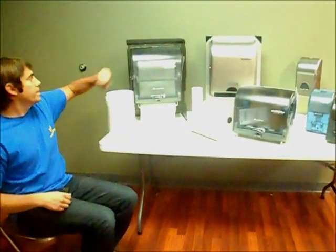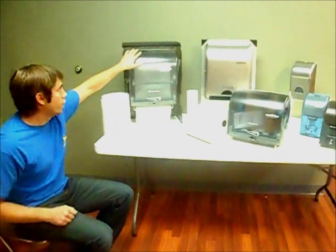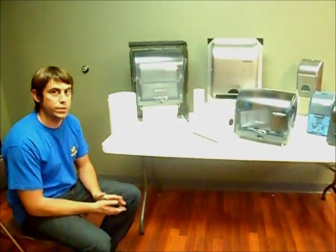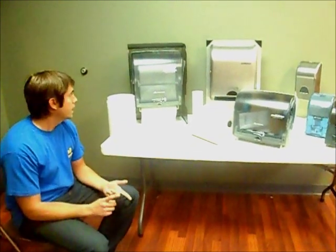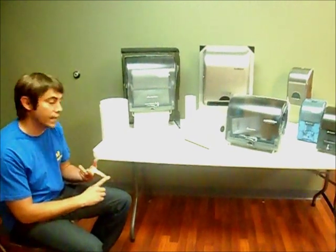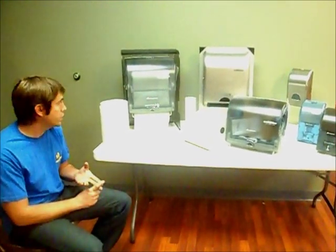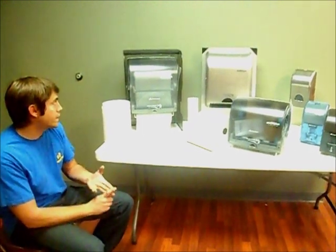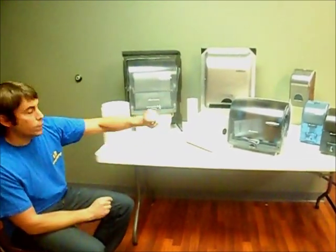Some information about each one. The Classic unit is a fully customizable towel dispenser that offers one towel at a time dispensing to eliminate cross contamination. This unit is fully customizable in the time it takes between dispensing, the delay time, the length of towel that you want to dispense, and it also runs on 4D cell batteries which are provided.